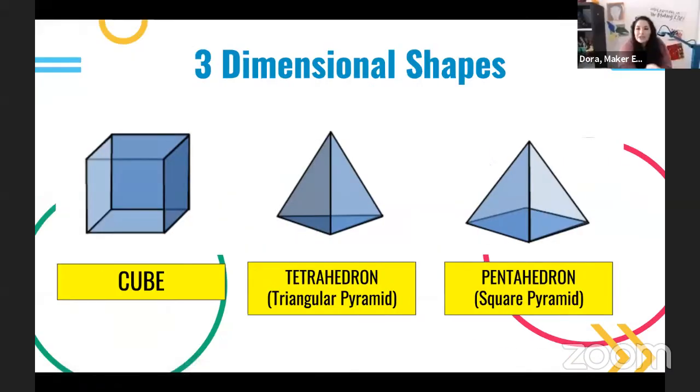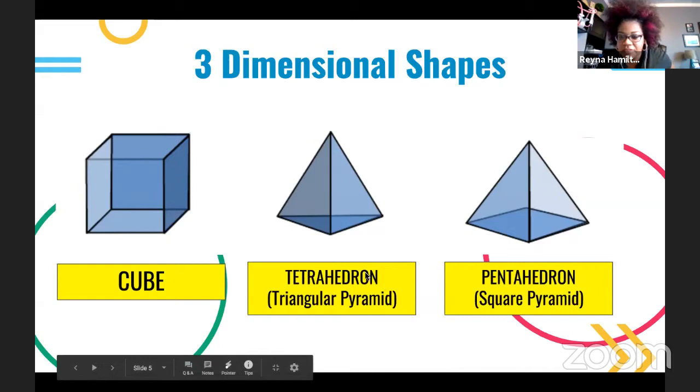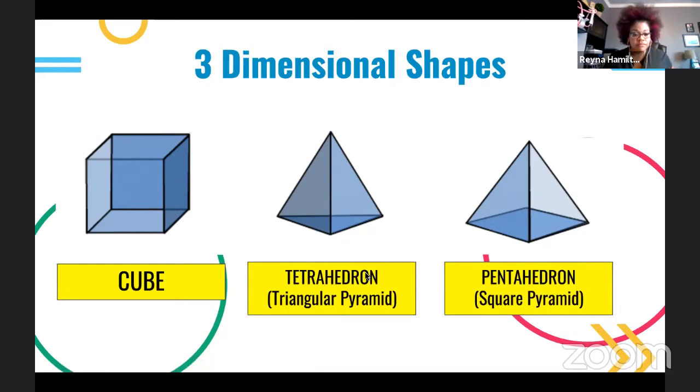By the way, the shapes we just explored and tested are called two-dimensional shapes. I don't want my structure to be flat — that's not practical. That's why we are now going to explore three-dimensional shapes. I have pictures of three-dimensional shapes: a cube, a tetrahedron — a triangular pyramid, and a pentahedron — a square pyramid.